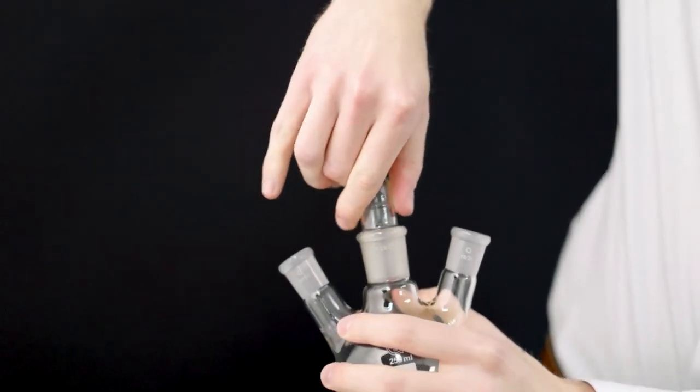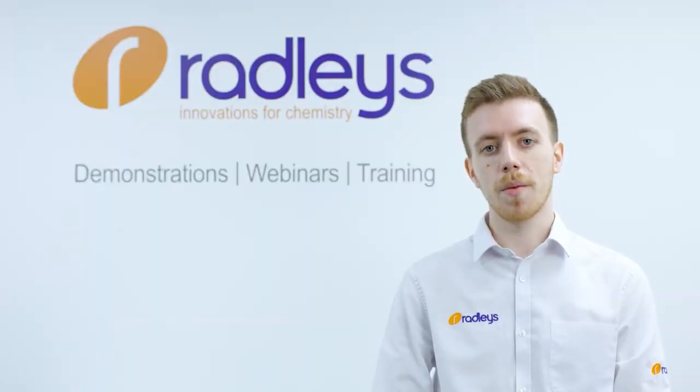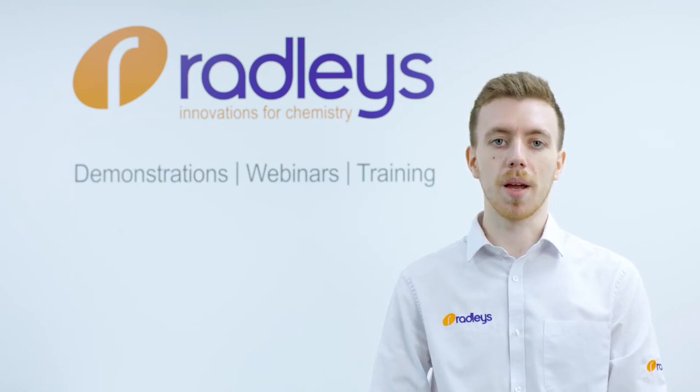A seized joint is a common problem when working with standard ground glass joints. You finish your experiment, you go to separate the cone and socket, and you find they will not come apart. Most of us have experienced this in the lab at one point or another — so how can you avoid the frustration?